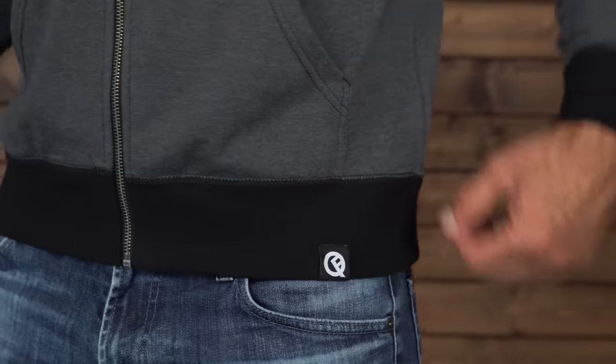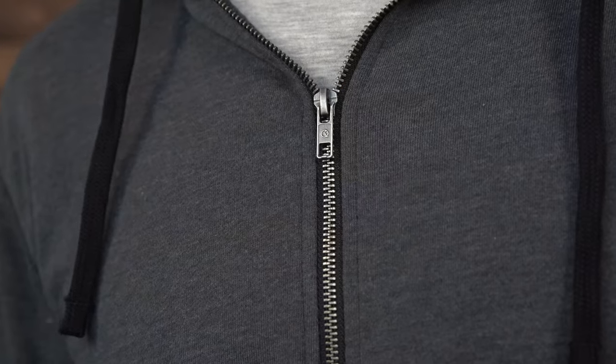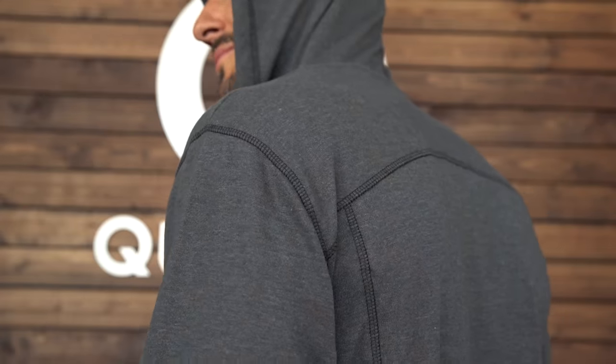This is it, the original Hero Hoodie Classic by Quick Flip. Medium weight, French terry fabric, custom metal hardware, and reinforced cover stitching at the seams.